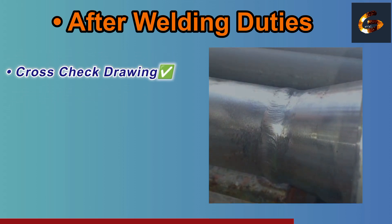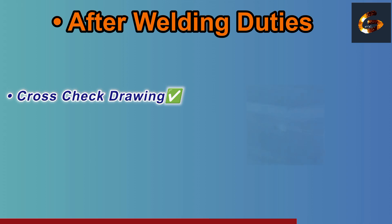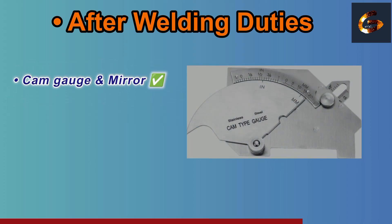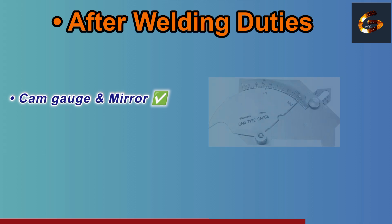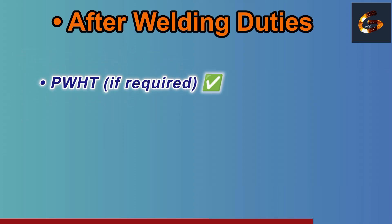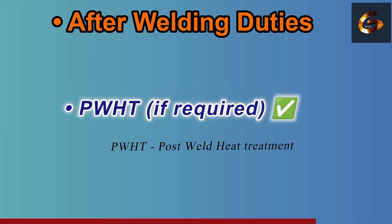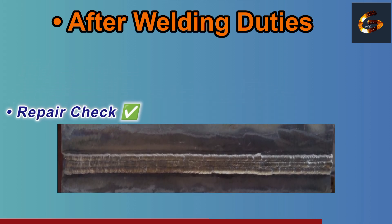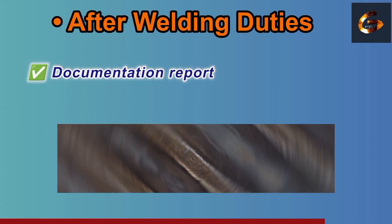Verify the weld profile meets the design and WPS requirements. Cross-check with the as-built drawing to ensure dimensions and weld completion. Use a cam gauge and mirror for measuring weld throat, leg size, or root accessibility. If required, perform PWHT — Post Weld Heat Treatment.